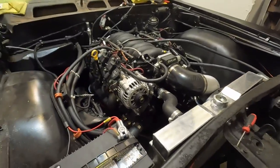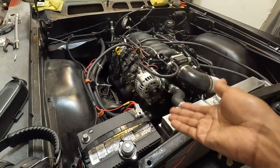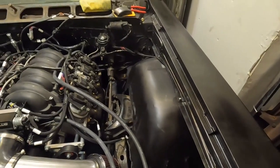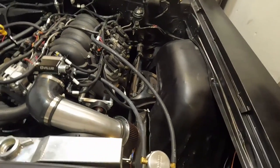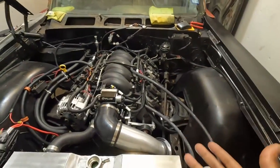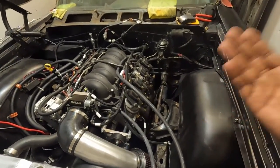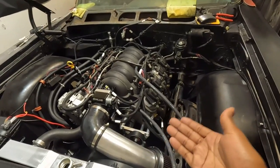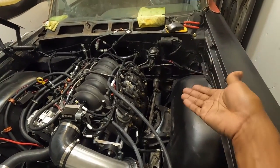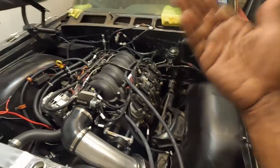These are stock solid LS mounts — they don't have the rubber piece on them, but it works good for me. The oil filter on this thing was super weird. I had to get a 2007-plus Silverado oil filter, because when you order an LS1 oil pan it comes with a new adapter piece for the oil filter. That was one thing I could not figure out to save my life — you have to use a 2007-plus Silverado oil filter with the LS1 oil pan.